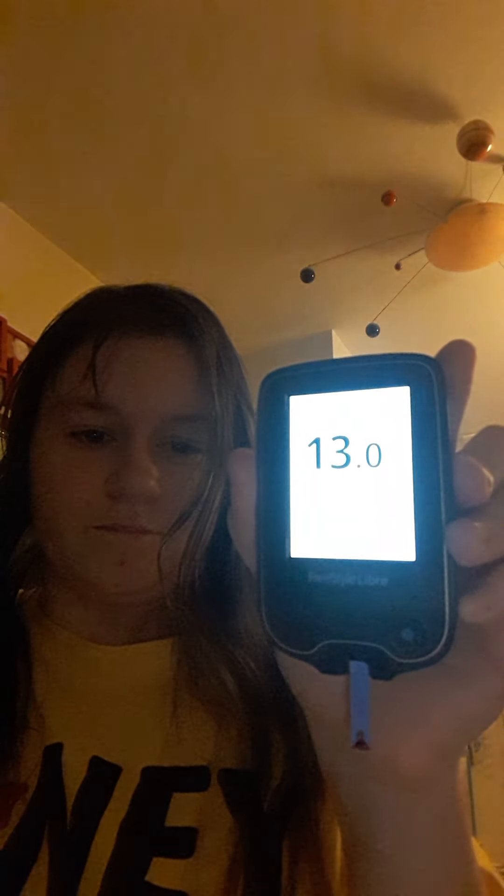Checking my blood sugars with the finger prick is not so bad after all. Here's the Freestyle Libre device — it says 'apply blood.' And here's the finger pricker; I have it set on number two. I'll show you: get the blood down into the finger — one, two, three — and there it goes. The reading shows they're pretty high but it's alright. See how quick that was? It only felt like a little pinprick, because that's basically what it is.